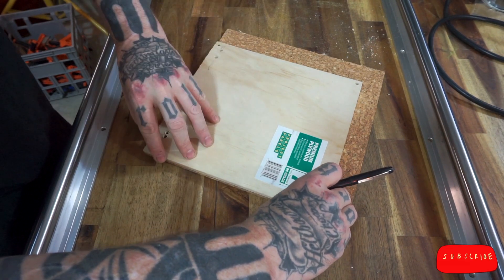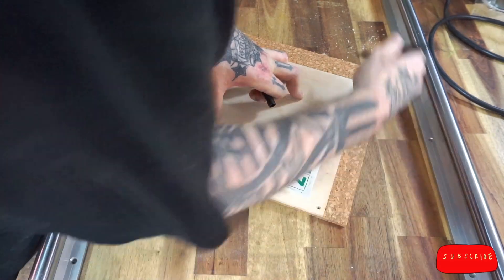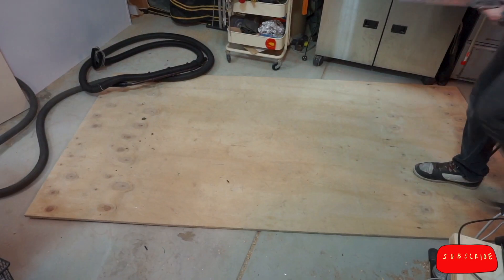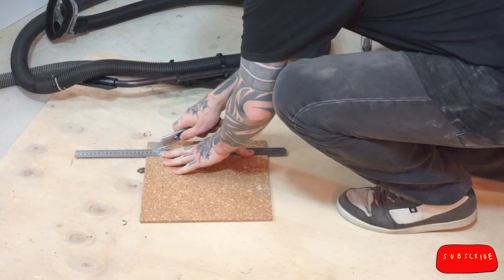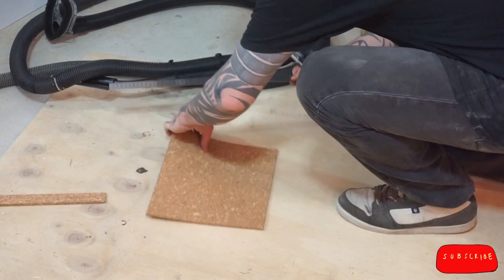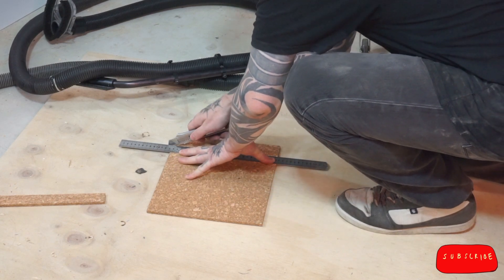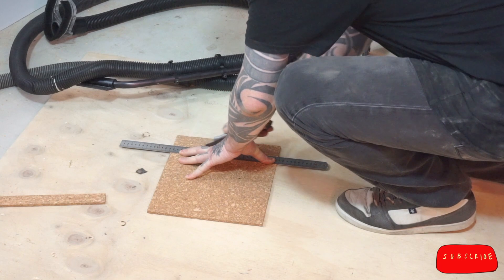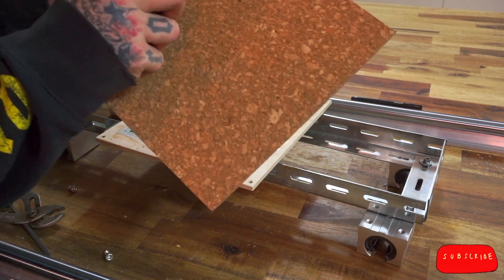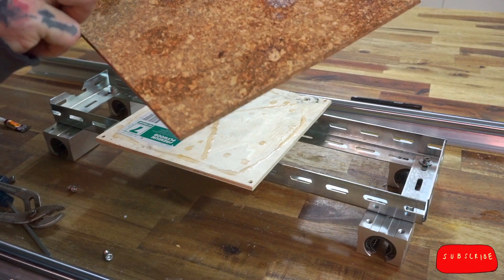I take my board and trace around it onto some cork tile. I buy these in packs of 10 and use them in my luthier's vise, as cauls, and all kinds of other things. Then I cut them out — I take shallow passes and let the blade do the work. Cork is very tenacious, so if you push it, it's likely to explode or something. I glued it onto the board, using dollar store glue on the board and very expensive accelerator on the cork — yin and yang.